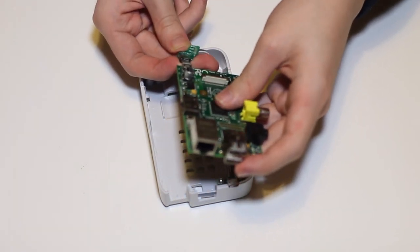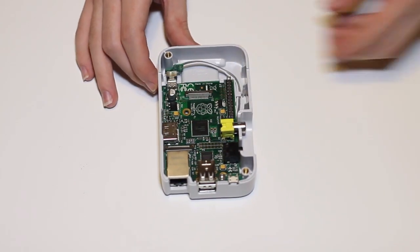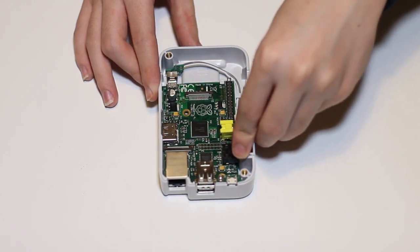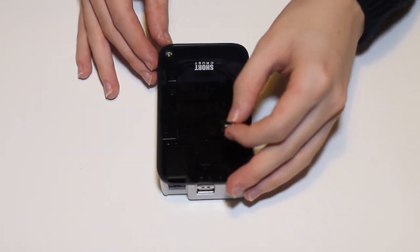To put it together you just want to plug the power cable into the Raspberry Pi and clip the Raspberry Pi into place. Then you want to add the analogue cover if you want to, and attach the glossy black cover on top.